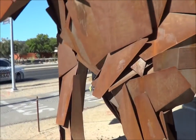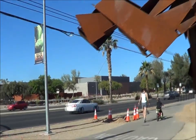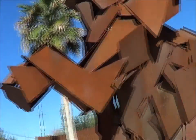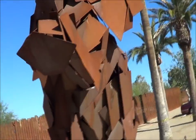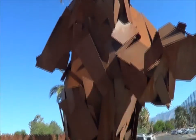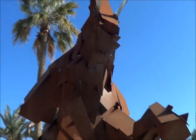So they put this together out of sheets of metal all fixed on one end. It's about the size of an elephant too. There it is, in all its glory.